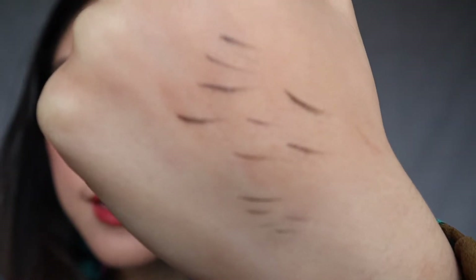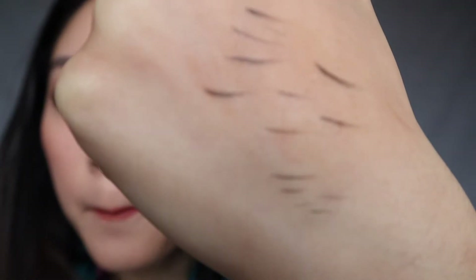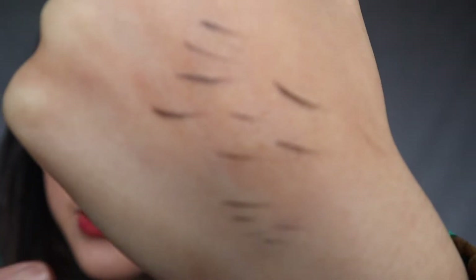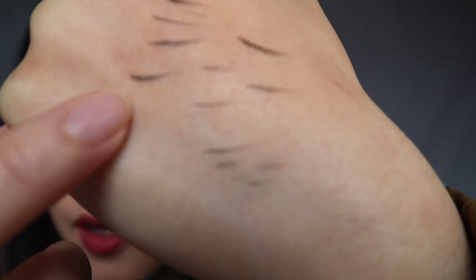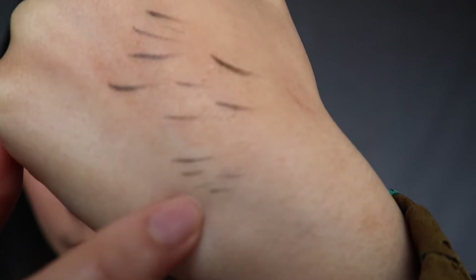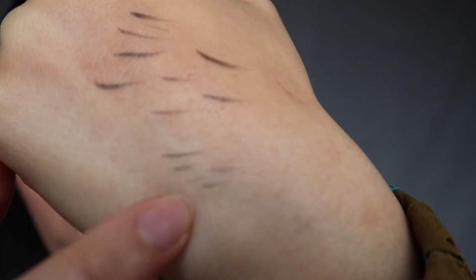What you will mistakenly do the first few times you use this product is draw hair strokes like this. But what you want to get are hair strokes that are teeny tiny like these. There is definitely a learning curve, and I've been messing around with both of these to see how I can get that nice Glossier brow look most easily.